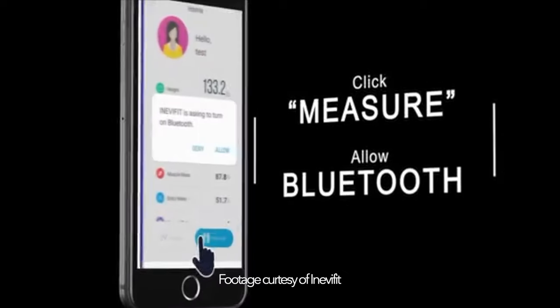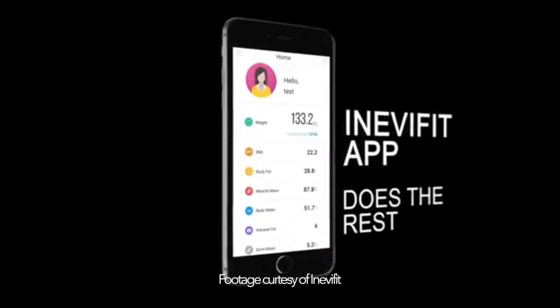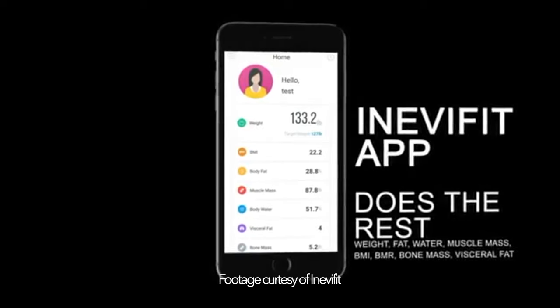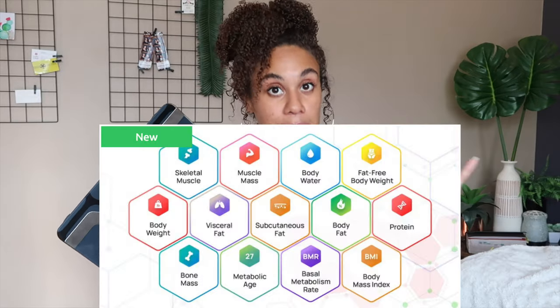The InevaFit app is just like the AeroScale app, but it incorporates a lot more from their other scales, so you can download either one. I just did the AeroScale one since I have the AeroScale. Basically, you're going to step on, step off, let it calibrate for a minute. You'll see the little zeros, and then when you step back on, it'll measure your weight, and then you just wait a couple seconds and it starts measuring pretty much everything.